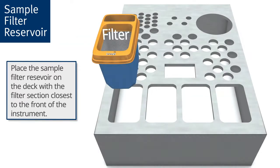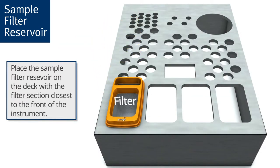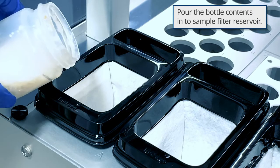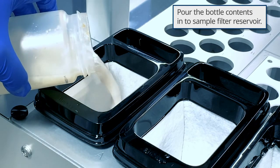Then, place the sample filter reservoir on the deck with the filter section closest to the front of the instrument. Finally, pour the bottle contents into the sample filter reservoir and your sample prep is complete.